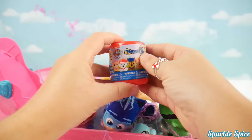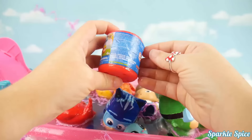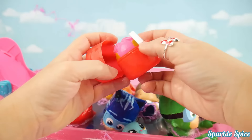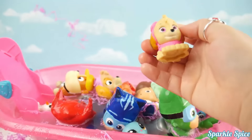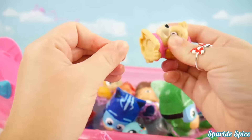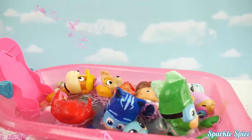Last one is Paw Patrol. I wonder which character we'll find in here. Let's get it opened up and see who it's going to be. It's Skye! Our Skye Mashem is joining the party. Let's take a trip down the slide with everybody else.